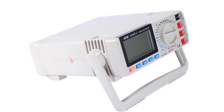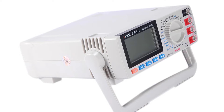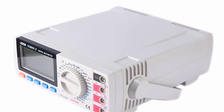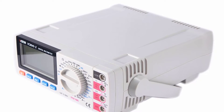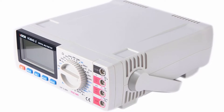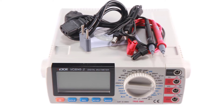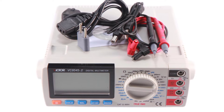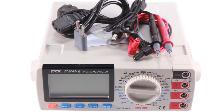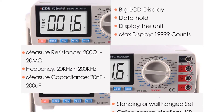The multimeter is able to perform tests on AC or DC voltage, current, resistance, frequency, capacitance, temperature, diode and other basic functions with high precision. It features a large LCD display with auto-dim and backlight for easy reading under any light conditions. Powered by two AAA batteries, it is convenient to measure and calibrate. Despite being small in size, it is a powerful multimeter capable of testing voltage, AC current, DC current, resistance, capacitance, frequency and transistor.